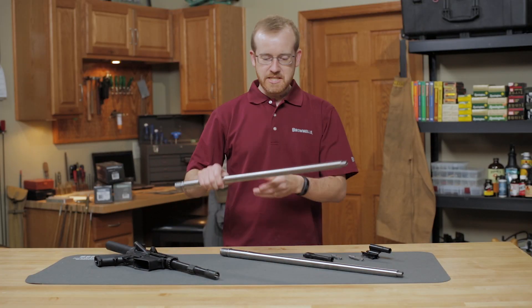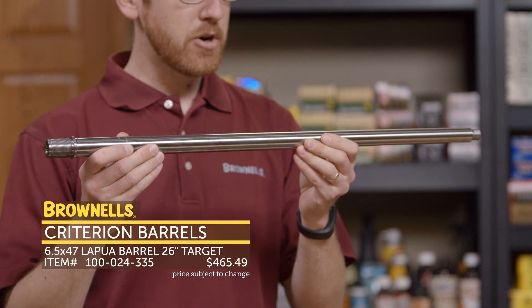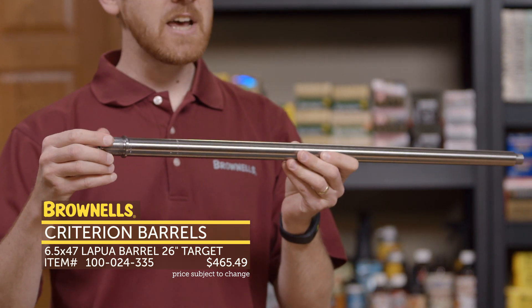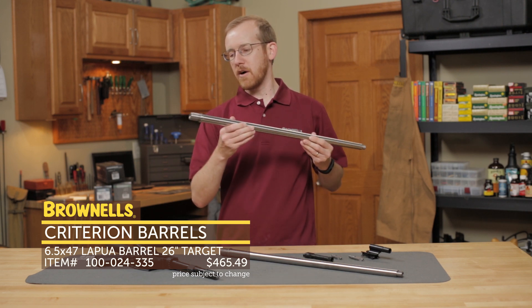Next up, from Criterion Barrels, are some pretty unique ones. These are made for the Ruger Precision Rifle — aftermarket barrels for the Ruger Precision Rifle. This one right here is chambered in 6.5x47 Lapua, so for those of you shooting in the Precision Rifle Series, this is a great barrel for you.